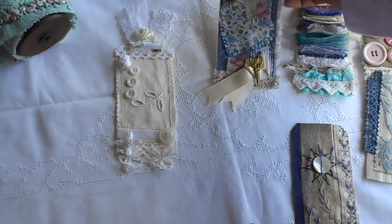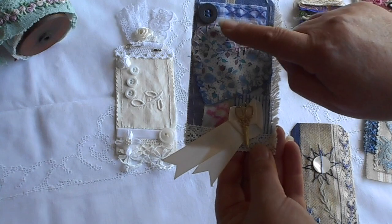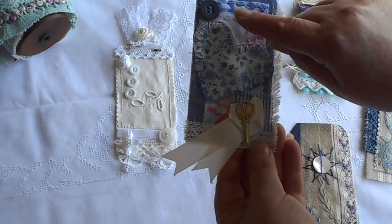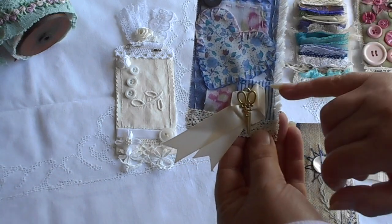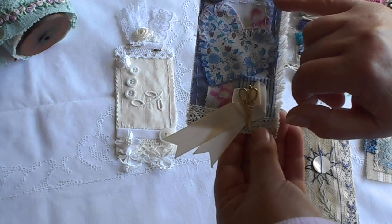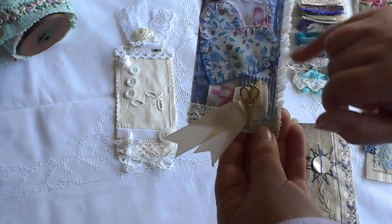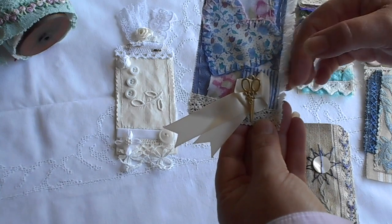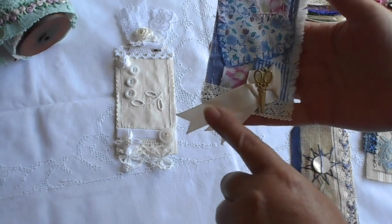Then the second one was hearts. So I did a heart with some blanket stitch around the edge and just a little bit of straight stitching, some cross stitch, and added a button. I just layered up a few different fabrics — some linen and some gingham there in the background, which always looks very handmade and homely. I've got a nice heavy piece of upholstery fabric in the background with a fringe, and I just added some lace on the bottom and some cute little scissors and a ribbon to that one.